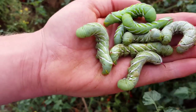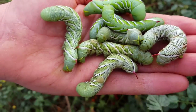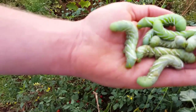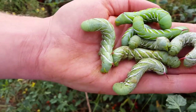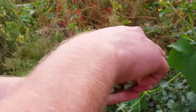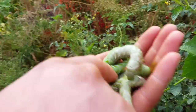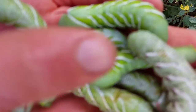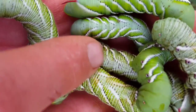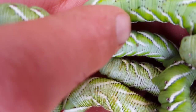What they do is they turn into hummingbird moths and hawk moths, so we actually like them — they're pretty neat when they're done and they aren't eating our tomatoes. We're going to relocate them onto this plant here. They were making clicking noises; they're huge.